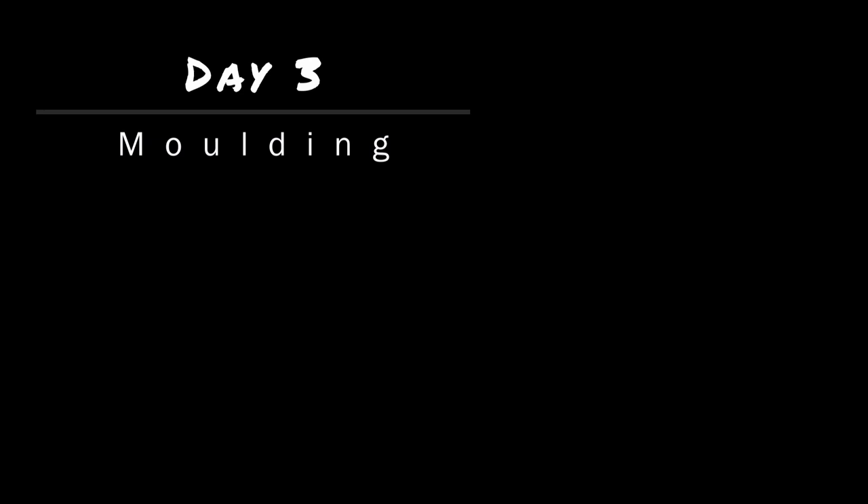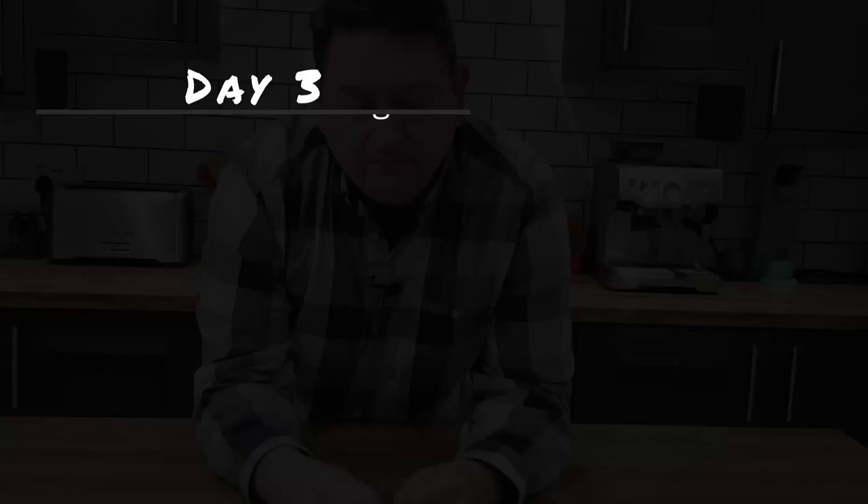I pour the parfait mixture into a bain-marie and pop it in the oven to cook until it hits the right temperature. My meat fruit pâté has been in the fridge overnight — I'm interested to know what it's like, let's take a look.